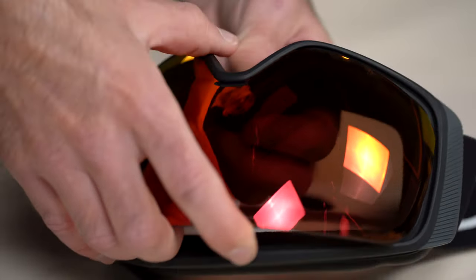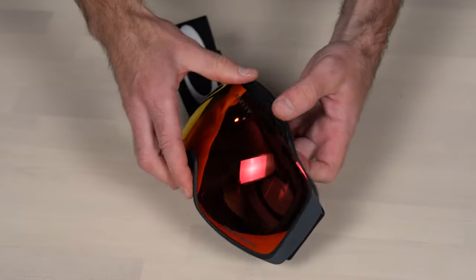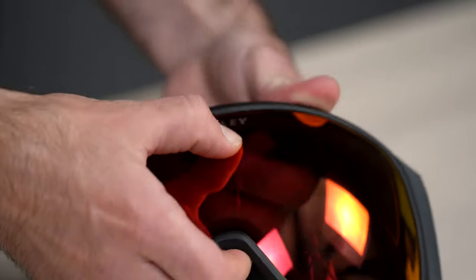Step seven: once the nose bridge and bottom of the frame are aligned with the edge of the lens, you can easily walk the rest of the frame around the lens, ending at the top center of the goggle.